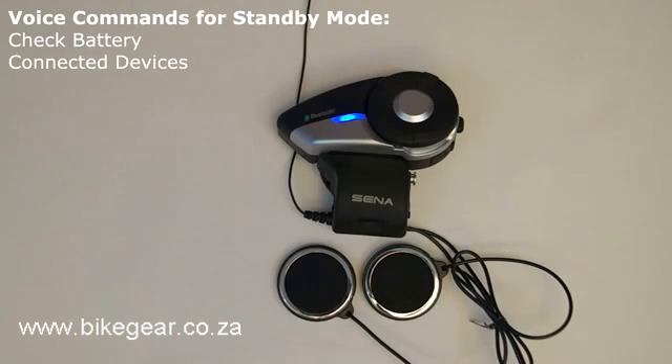Check connected devices: the voice command "connected devices" will cause the 20S to list all devices that are currently connected, such as phone, media, or intercom.